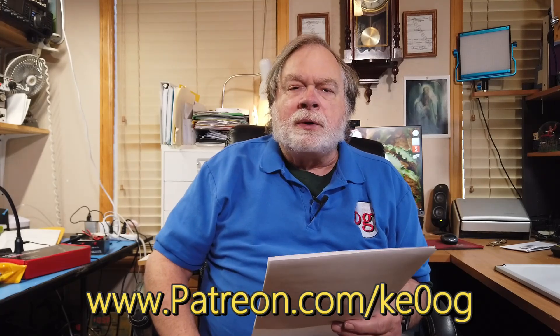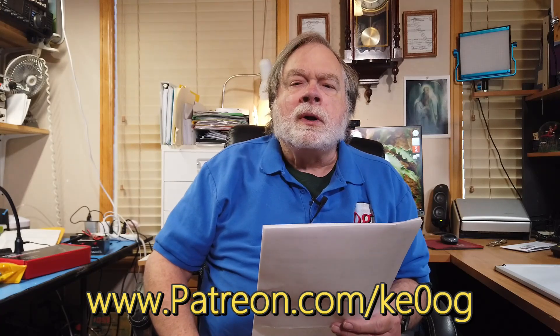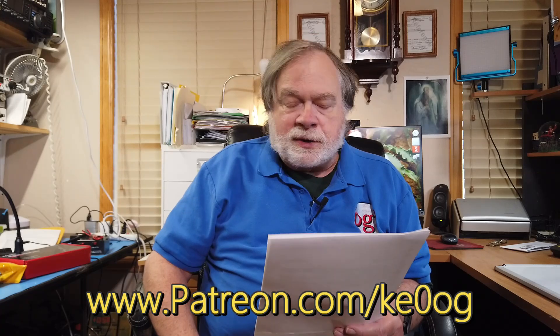Before we do that, I'd like to pay a special thank you to Kenneth R. Van Wick, a recent patron who has signed up on patreon.com/KE0OG to help support this channel. You too can become a patron by going to that same place — the link is in the description below and also at the bottom of this video — and pick a level that you want. None of the levels are very scary.